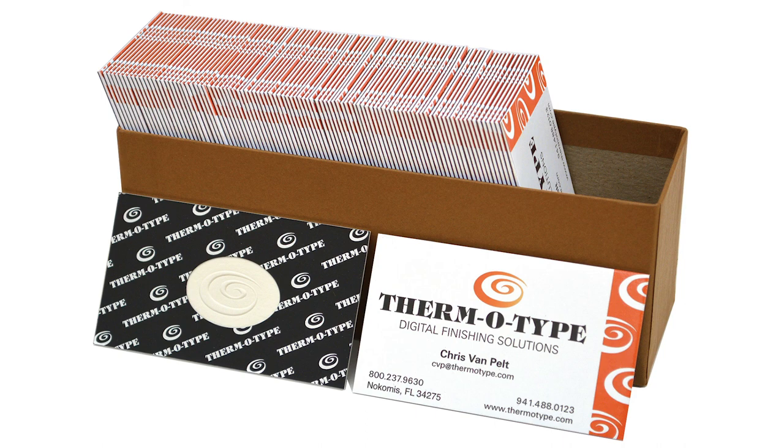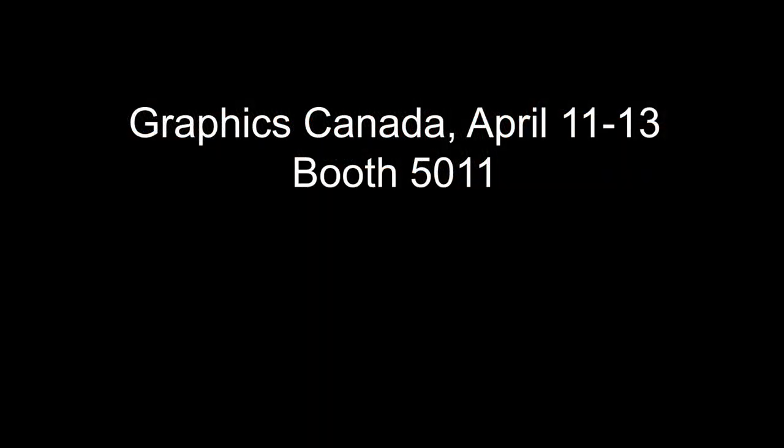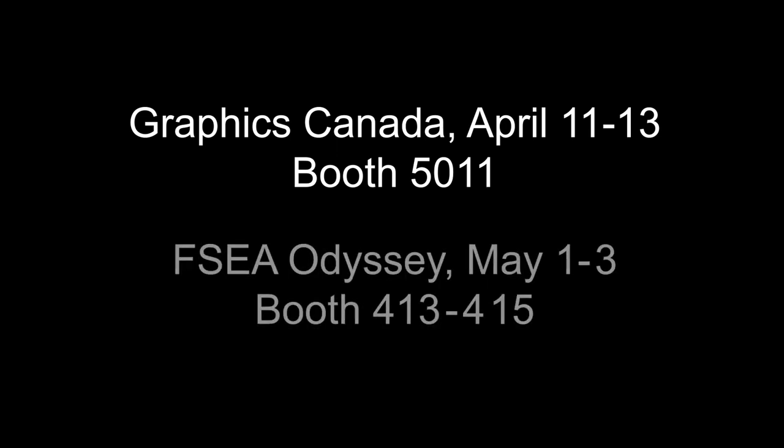This is a really popular product and we're going to be showing it next month at Graphics Canada in Toronto, and then we'll be showing it the following month at the FSEA Odyssey show in Atlanta.